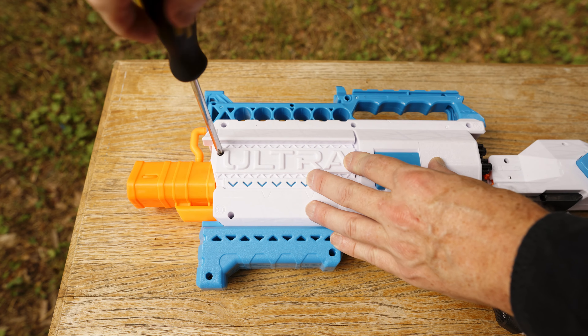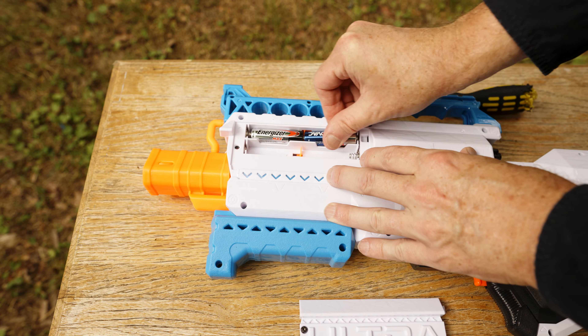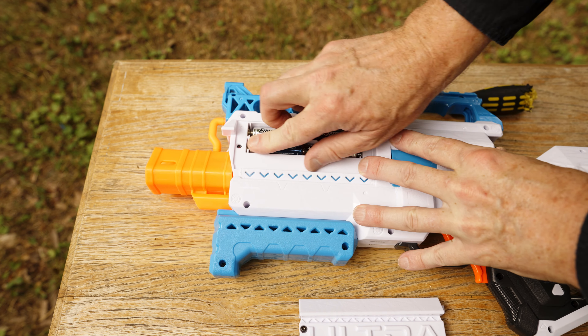The battery tray is secured with one screw. The tray takes six AA batteries, and installation and removal, while not impossible, is certainly not effortless.